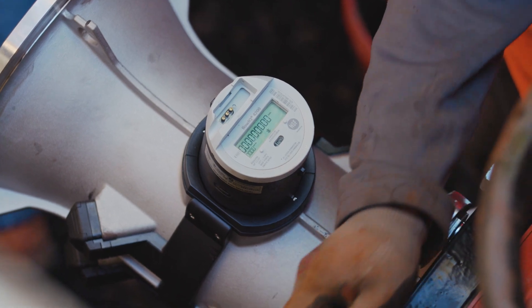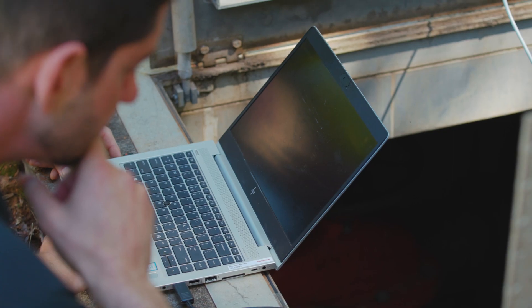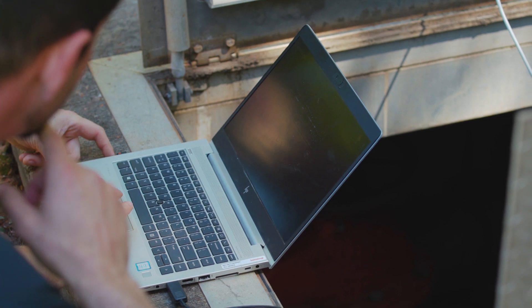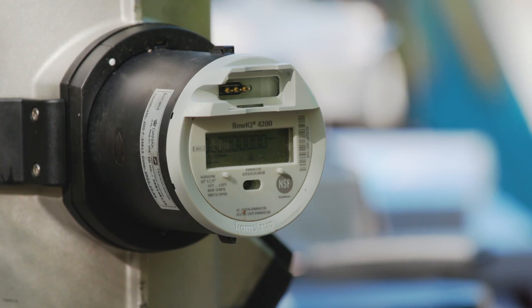We thought it was important to take our expertise in ultrasonic metering and bring that over into this larger meter space. It was just a natural transition for us to really complete the portfolio of solutions that we have for our customers.